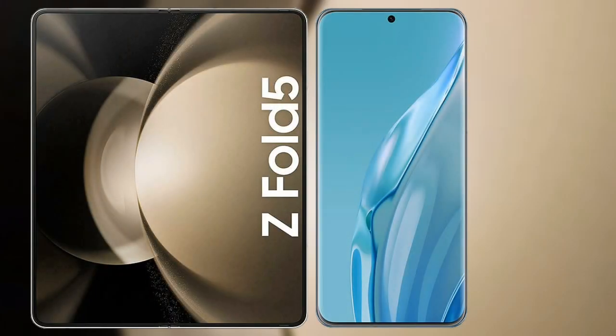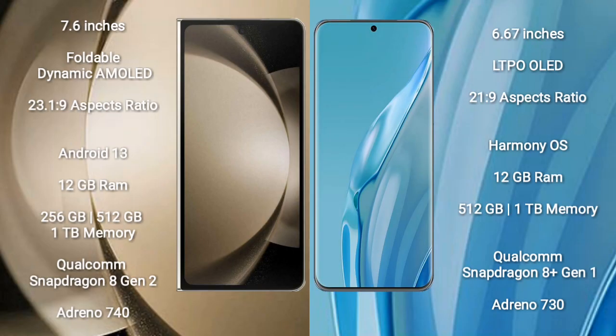I will compare the new Samsung Galaxy Z Fold 5 with Huawei P60R. Samsung Galaxy Z Fold 5 comes with a 7.6-inch foldable dynamic AMOLED display with an aspect ratio of 23.1:9. Huawei P60R has a 6.67-inch LTPO OLED display with an aspect ratio of 21.9.